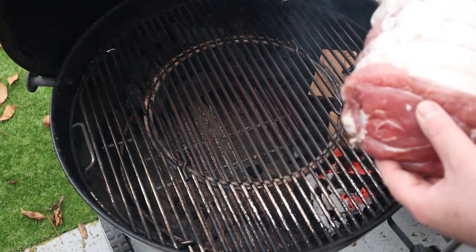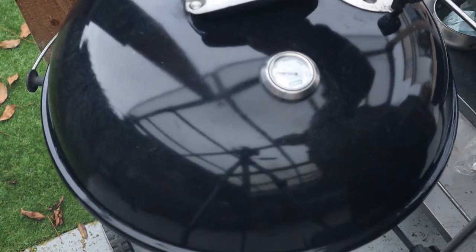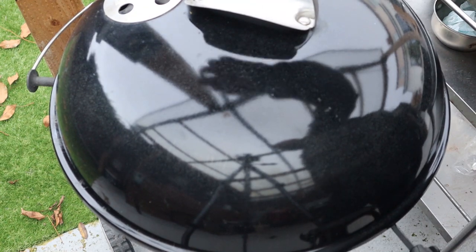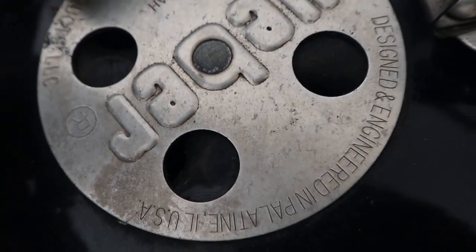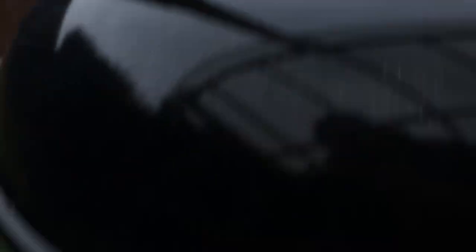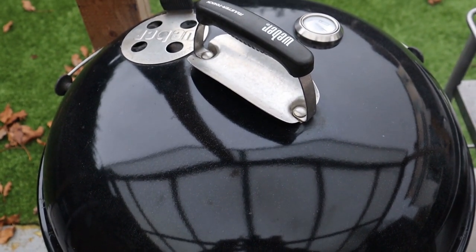We've got a lovely piece of gammon which we're going to pop over indirect, away from the fire. The vent is on the other side of the fire. We're dialled in — the top vent is about a fifth of the way open, and the bottom vent is barely open at all. We're sitting at about 275–280°F, which is a great temperature to cook this ham.